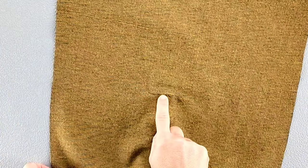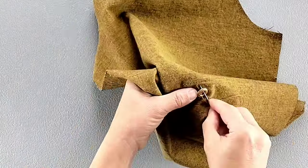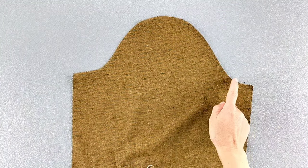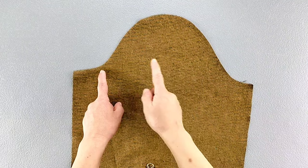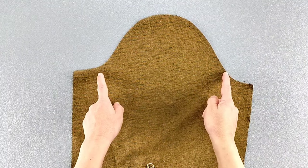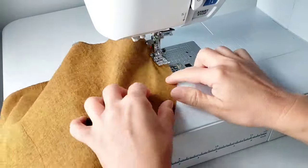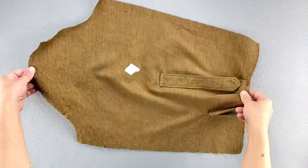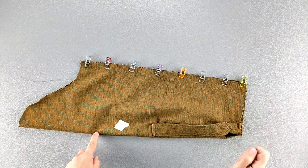Flip the sleeve to the right side and sew your button in place right in the center of those two stitching lines. To prepare for sleeve insertion, baste along the sleeve cap using the longest stitch on your machine with about a quarter inch seam allowance from notch to notch, leaving thread tails on both sides so you have threads to pull for easing. Fold your sleeve in half right sides together, pin the underarm seam, and sew with a 5/8 inch seam allowance. Finish the seam.